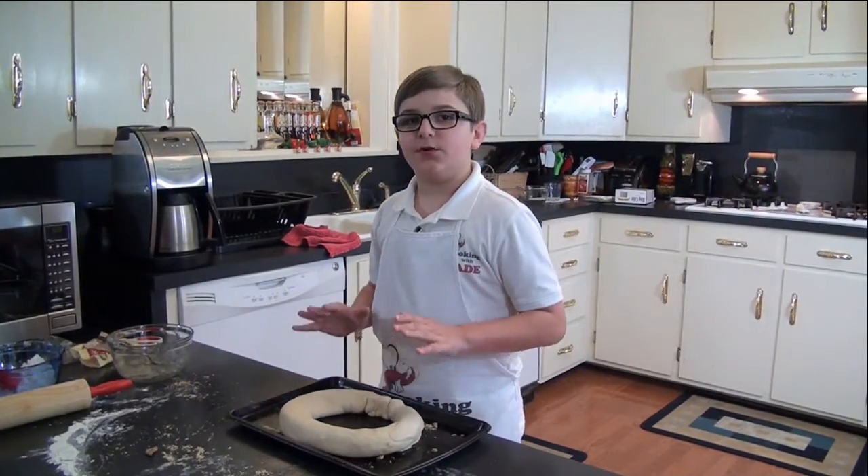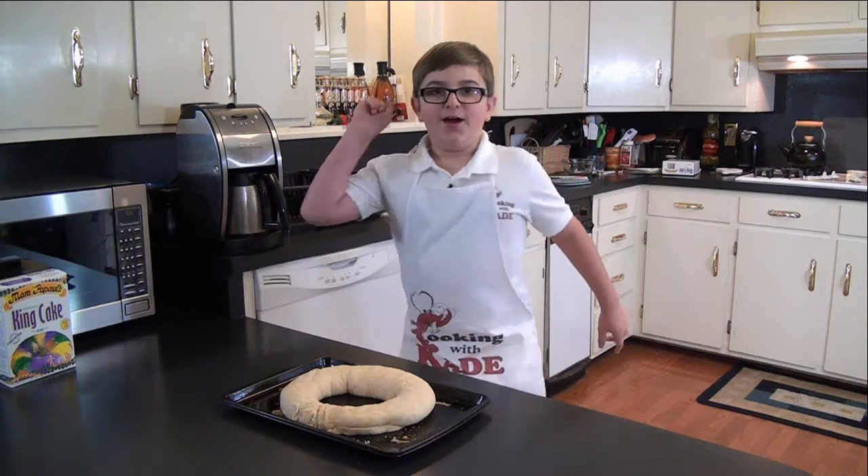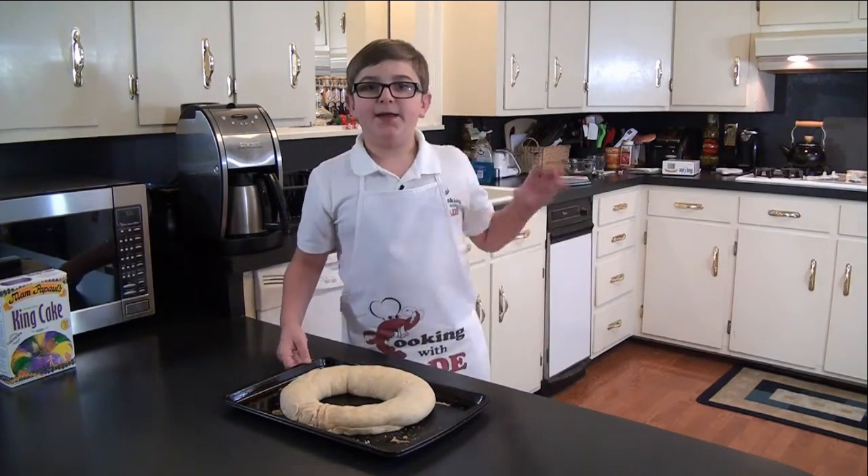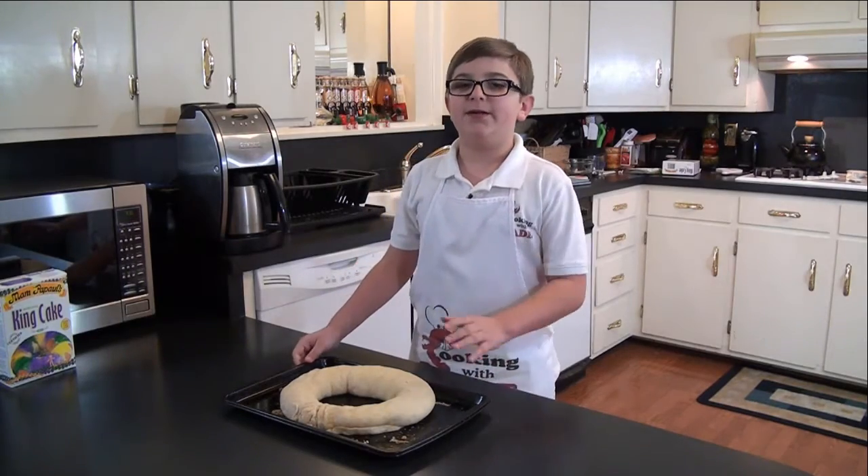Now we've got to let it rise for about 30 minutes. My dough finished rising, so now I'm going to bake it in the oven at 375 degrees for 20 to 25 minutes.